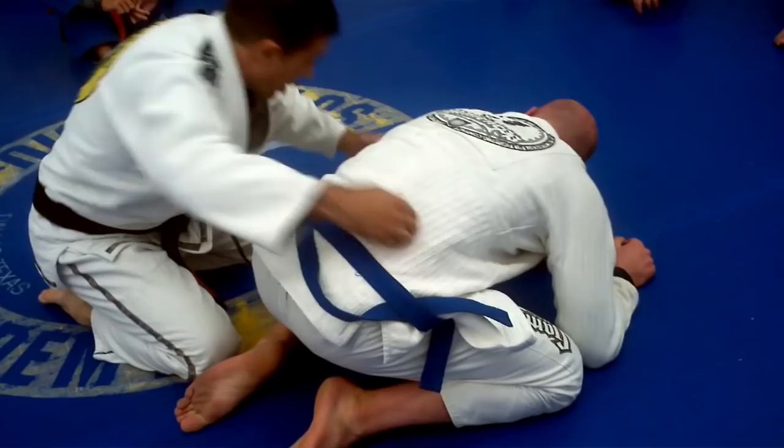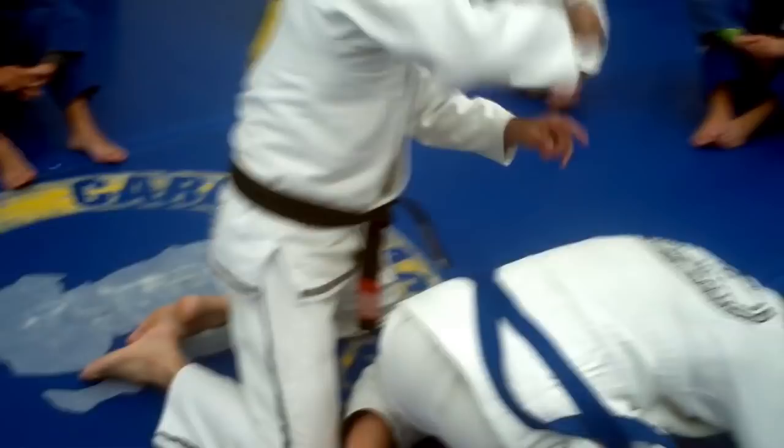His arm is his leg, so I'm going to use my head on the back of his arm here to open — you see, I'll push, then I create a gap.